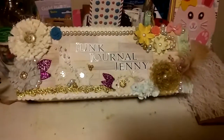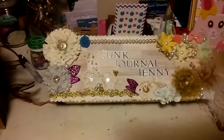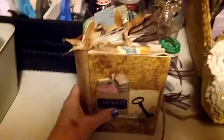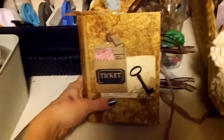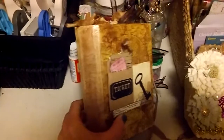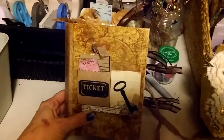Hey everybody, excuse my messy desk — I've been working and haven't cleaned it off. I'm going to share another journal that is going out for a private swap tomorrow. This is actually one of the first journals I ever made. It was for a swap called the Newsworthy Swap, which was based around old newspapers, maps, ledgers, things of that nature. The swap was canceled, so I'm going to swap it personally with somebody who saw it and loved it.